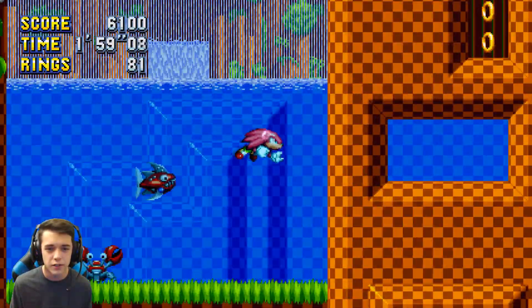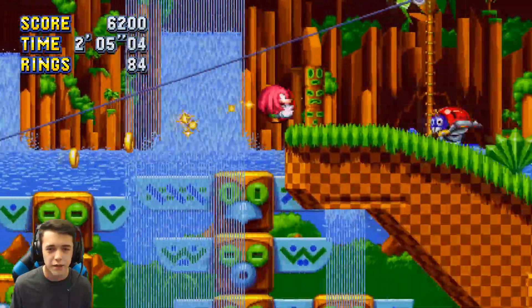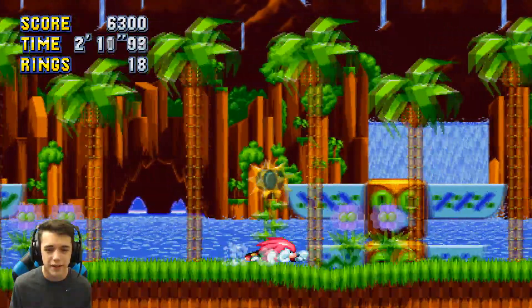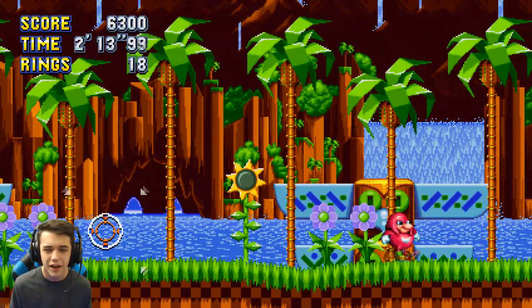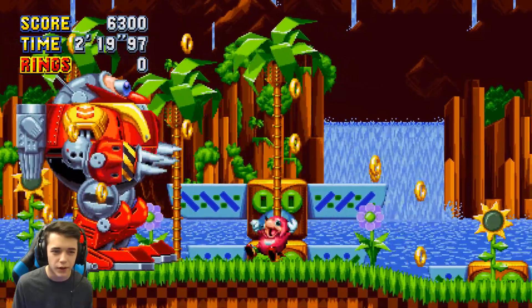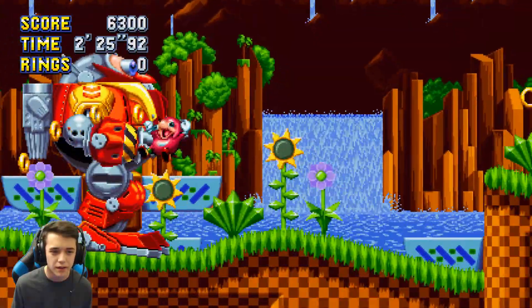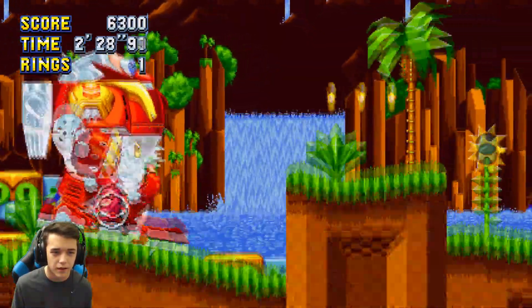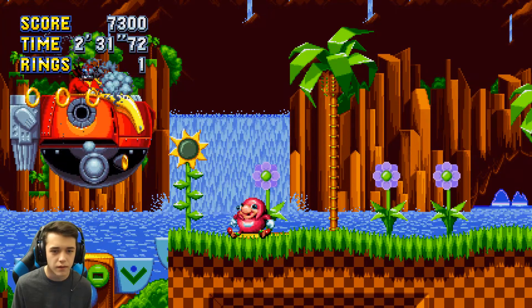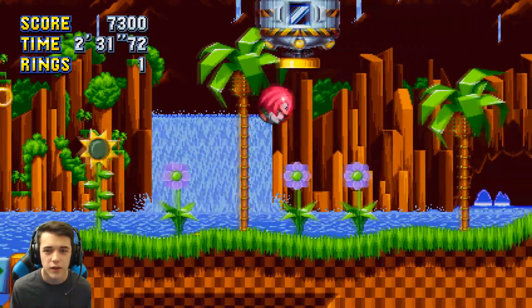I don't like playing as Knuckles no matter how many times I try — he just doesn't jump like Sonic does and I'm so used to Sonic's jumping. All right, here we go guys — Death Egg Robot against my boy Uganda Knuckles. All you gotta do is get under him, it's simple. He doesn't know de way! That's what I'm talking about — this is so adorable.